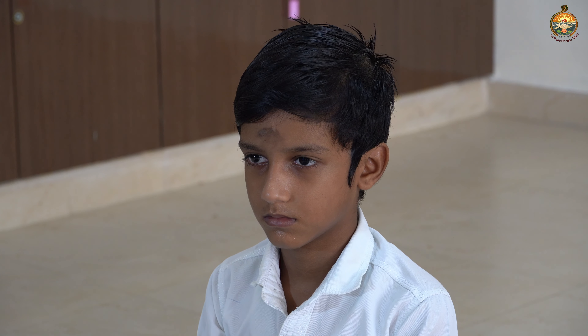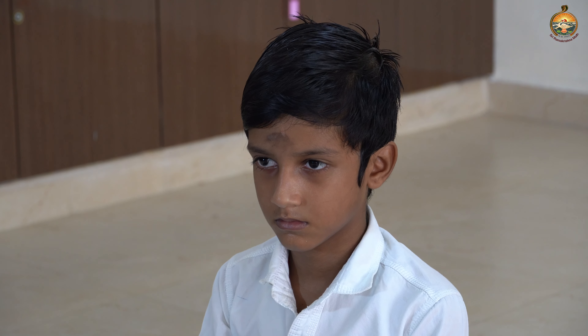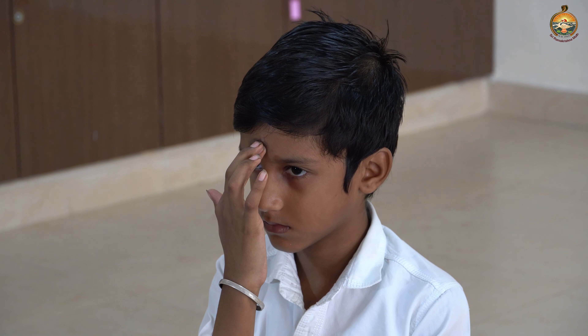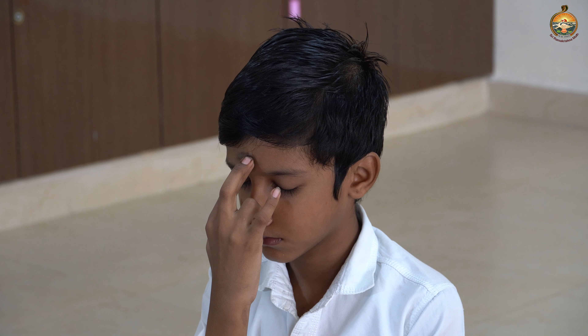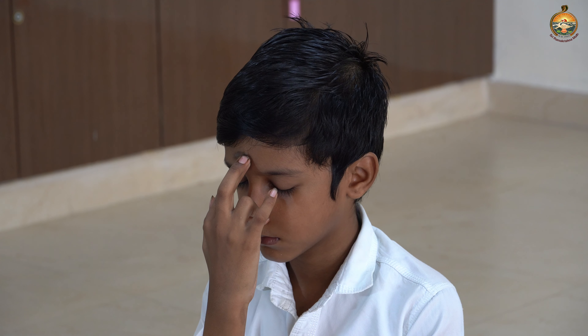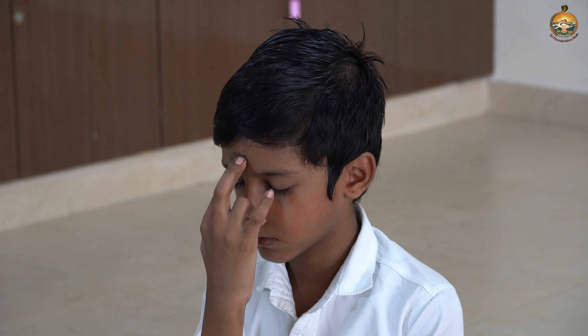Now keep your left hand in chin mudra, keep your right hand in nasa kagar mudra. Now close your left nostril with your ring finger. Your right nostril is open. Now do five rounds of breathing through the right nostril.